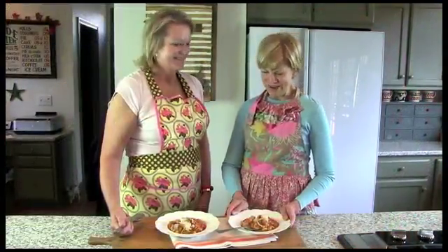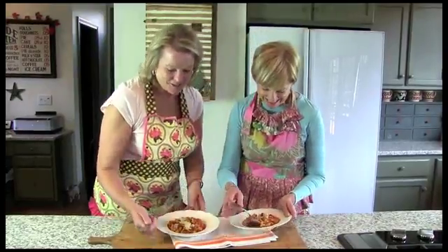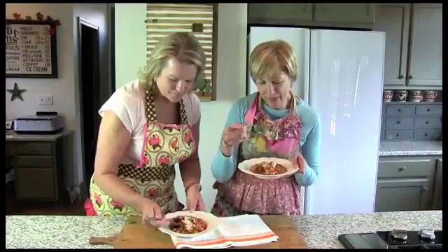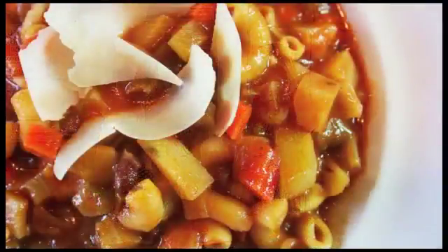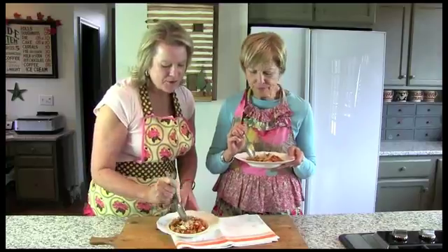Mmm, doesn't this smell wonderful? There's nothing better than a bowl of warm, homemade soup. This looks delicious. Let's go ahead and give it a try. It smells really good. Love all the crispy vegetables in there — nice and tender now that it's been simmering.